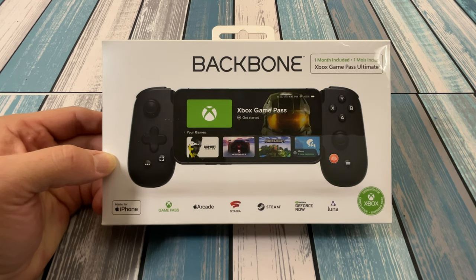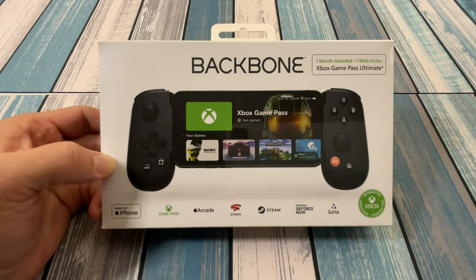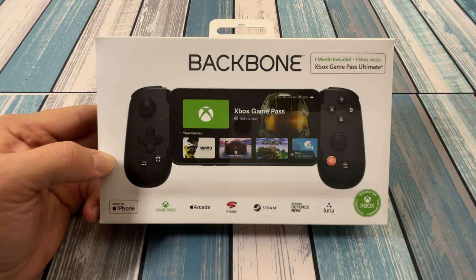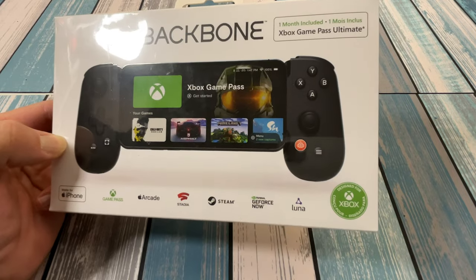In this case, made for iPhone. We can see some of the gaming services down at the bottom here that it says it's good for Game Pass, Apple Arcade, Stadia — RIP Stadia — Steam, GeForce Now, and Luna. And it says it's designed for Xbox.